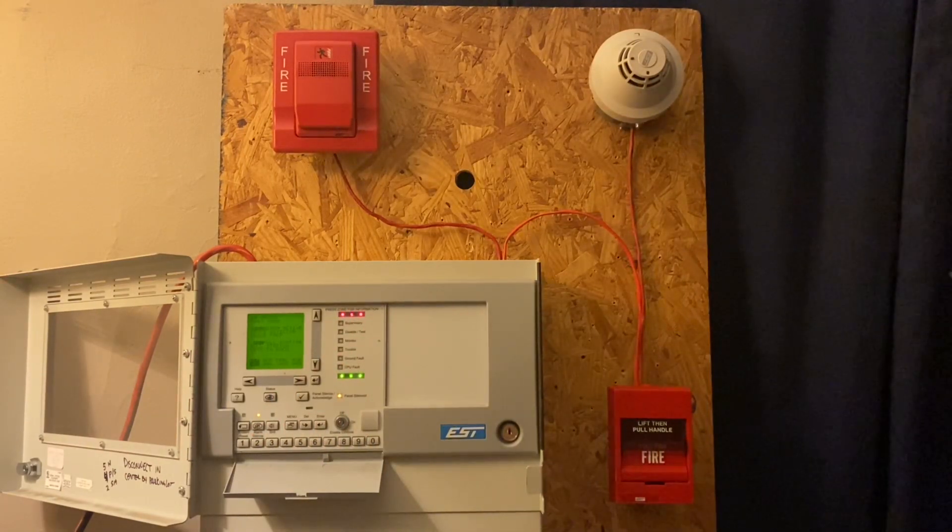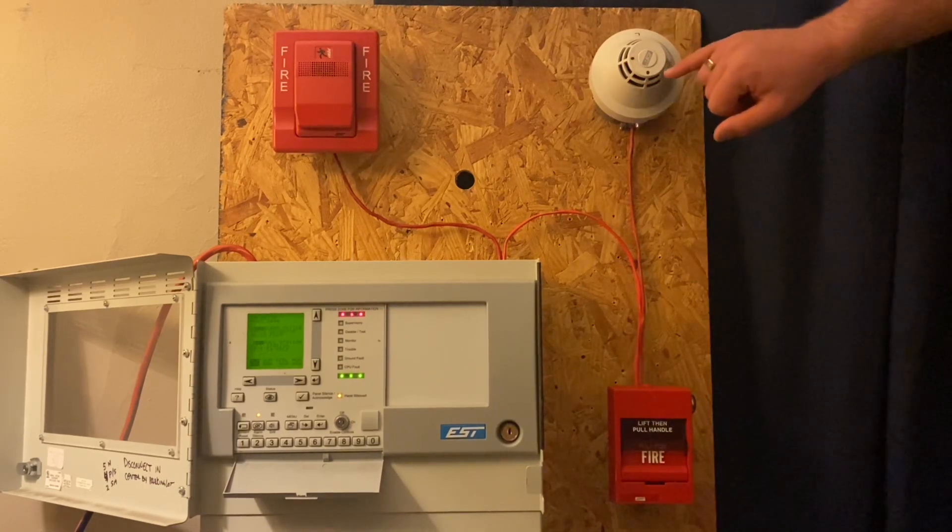You'll see that the smoke detector is in alarm because the red LED is blinking. When it's in normal state, you'll notice the green LED blinks.